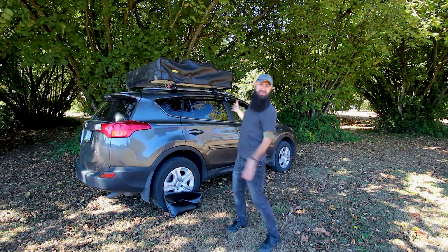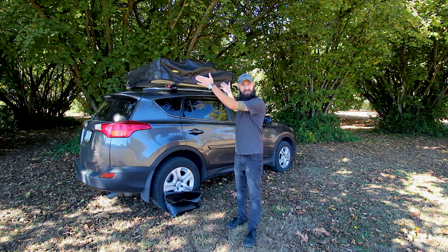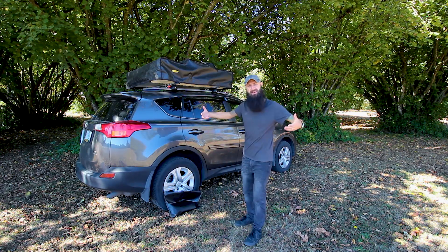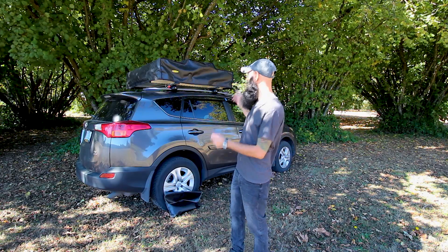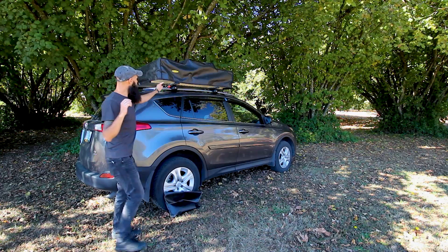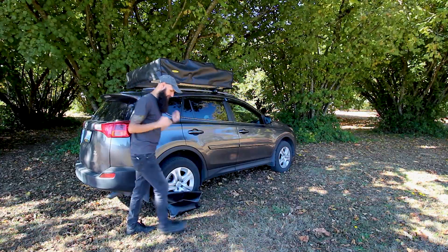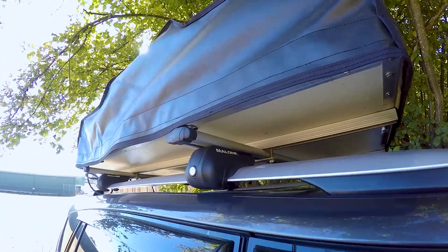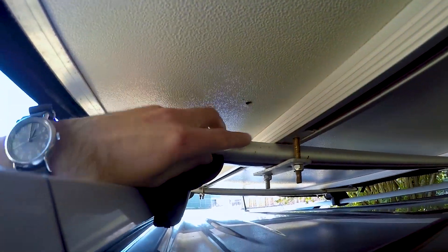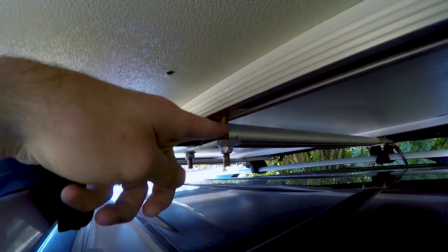The installation process is pretty simple and straightforward, but you do need two people because of the sheer size and weight — it weighs about 110 to 120 pounds and it's quite bulky. The issue I came across was that my roof rails were just a little too short for the pre-drilled holes on this tent. So I drilled new holes, installed the rails onto those holes, basically moved them about two inches closer from each hole, and I was able to install it.